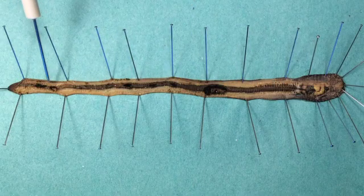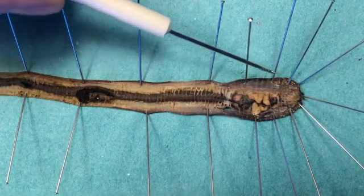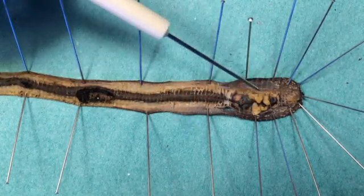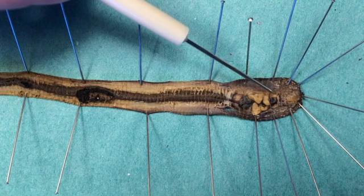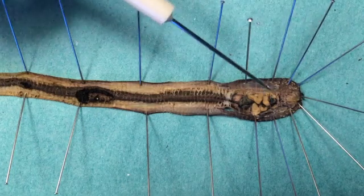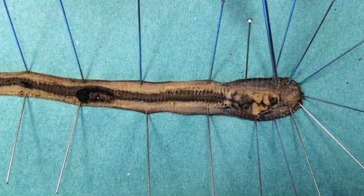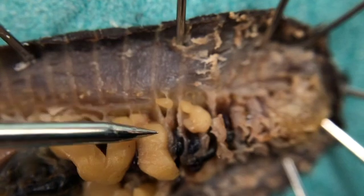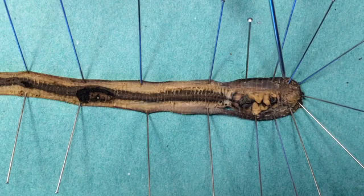We have a very short hindgut and the anus right at the end. Now looking at the reproductive organs — the most obvious part of the reproductive system are these three pairs of seminal vesicles: a very large posterior seminal vesicle, a smaller middle seminal vesicle, and a smaller still anterior seminal vesicle, which contain developing sperm. You may also notice the seminal receptacles, which are little round structures — that's where sperm will be deposited by a worm with which it has mated, so those are the sperm storage chambers.